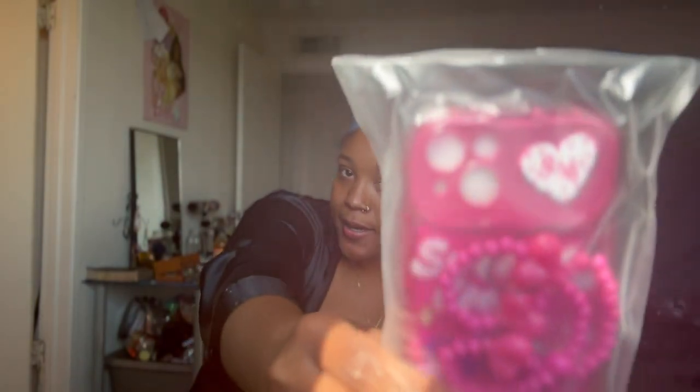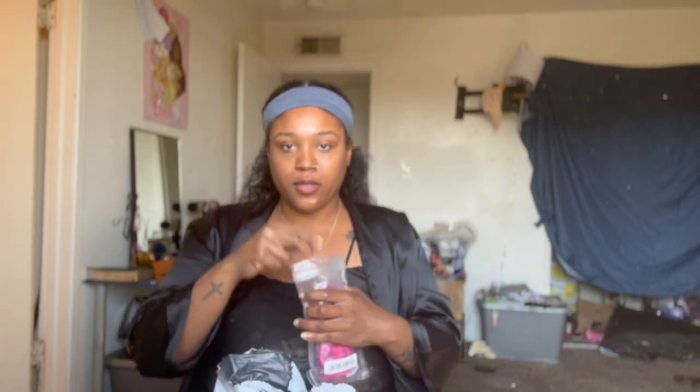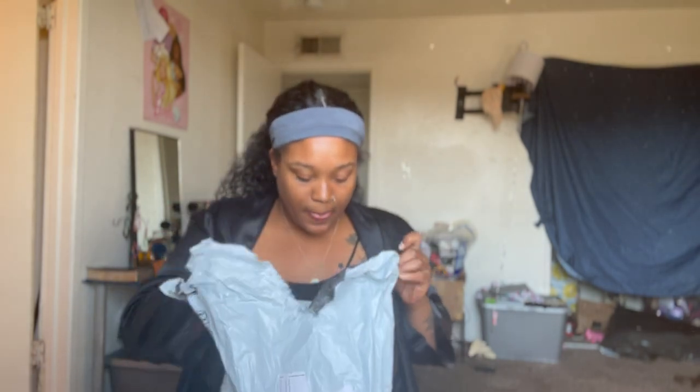Next is a case for my phone. Why was I just looking for my phone right now? It's right here. This is so cute — it says 'sweet and cool.' It looks like a little young girl case, but I don't care. It's cute, it's pink, it's mine. I needed something different. And then it came with this little thing. We like stuff that's girly.